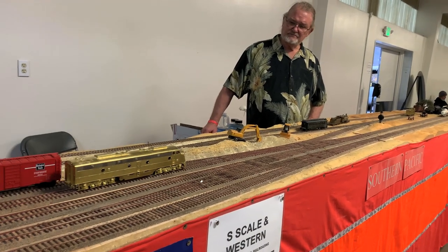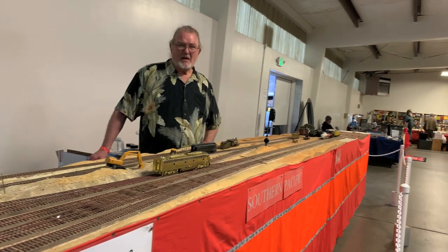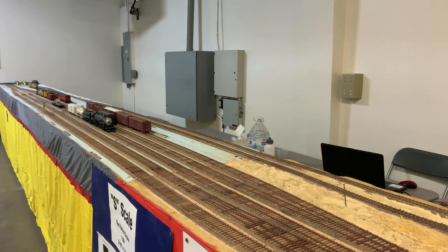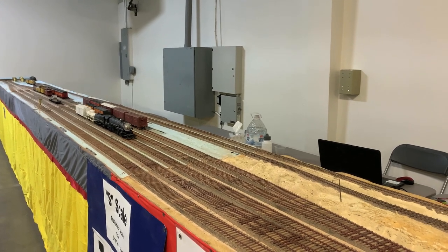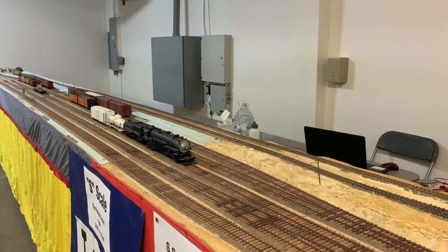John's kind of a fixture here at the NMRA's annual fall show, and he'll probably be back again next year. It's just really fun to get caught up with him and his amazing modular railroad with this just amazing equipment.